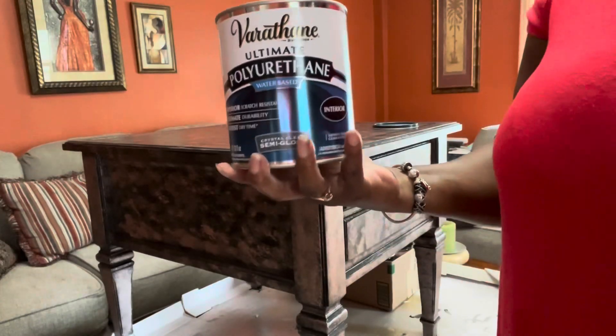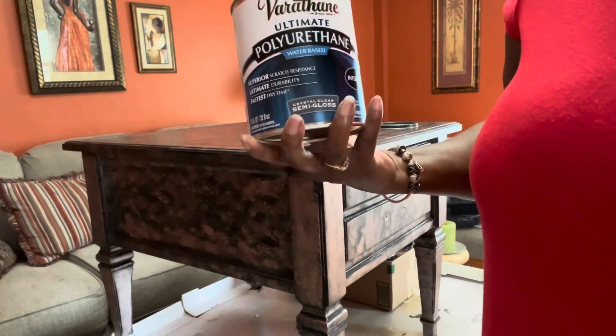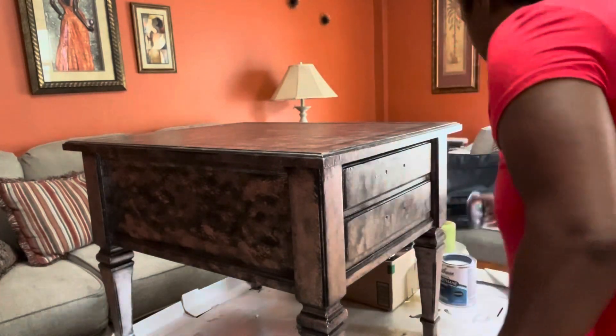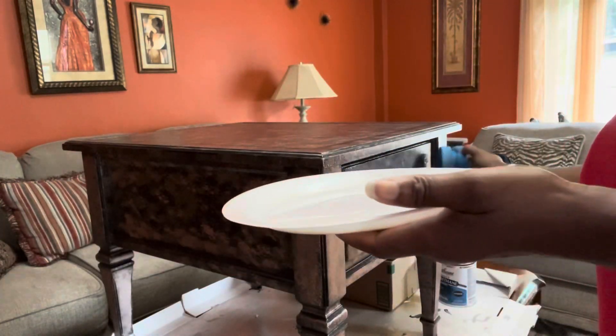It's time for my top coat. I'll be using Varathane polyurethane and adding two coats, applied with a sponge applicator.